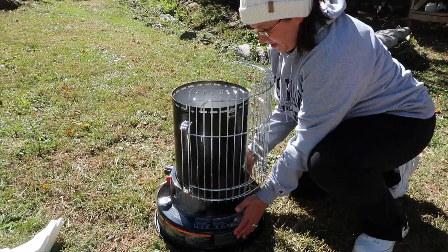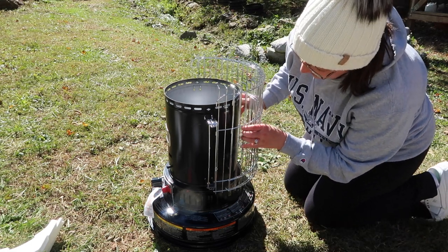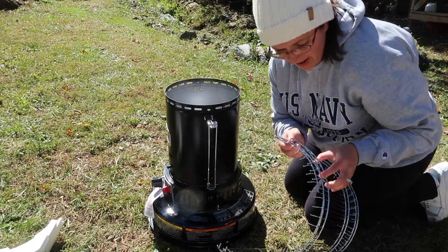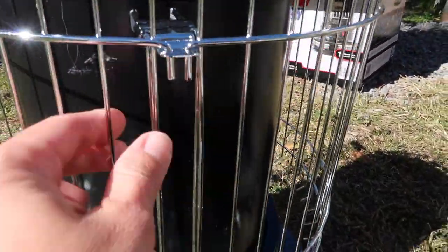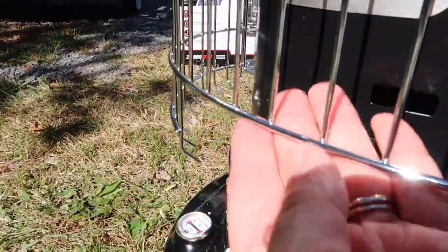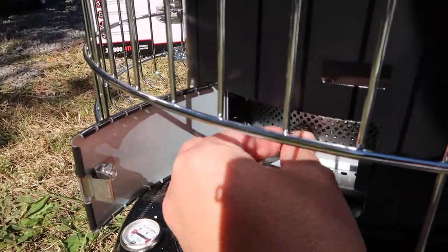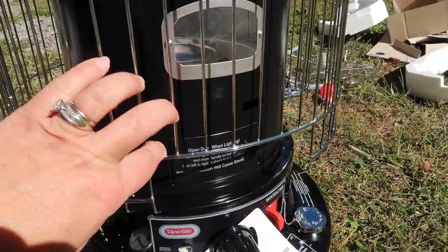You're going to notice your heater already has about half of the cage on, so we're going to take it apart because it's not sitting on here properly. You're going to notice these little hooks right here — make sure you've got the prongs pointed down so it hooks properly. The front side of it has a little opening, and the reason for that is to be able to get into that little door knob adjuster.